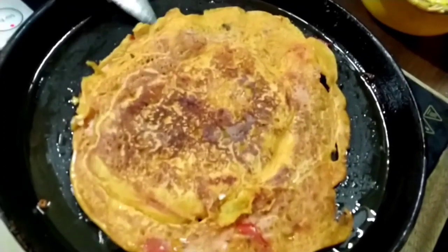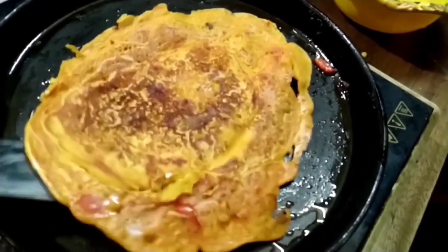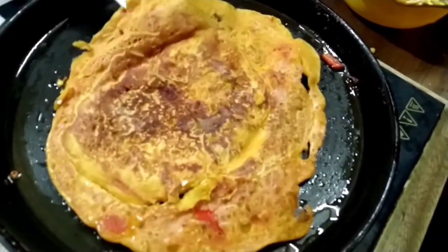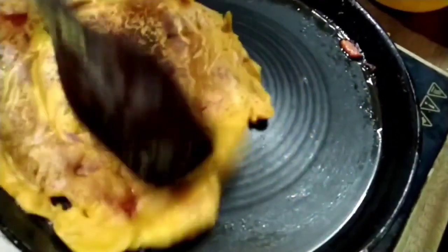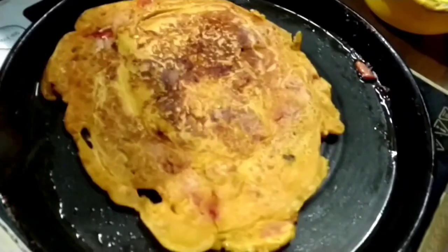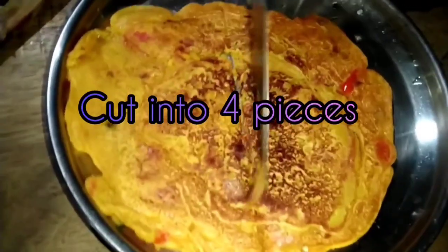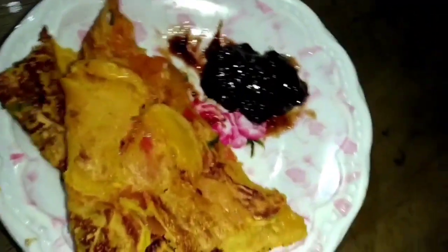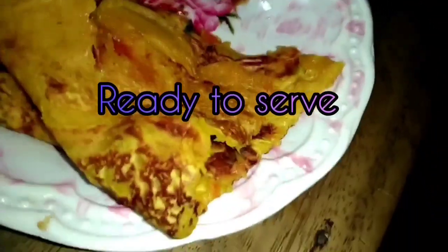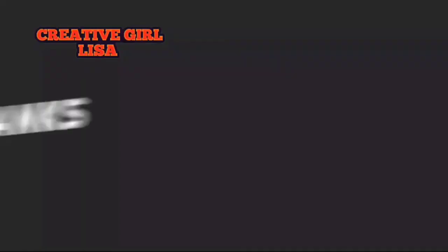If you like this video, subscribe to my channel and hit the notification bell. The next video is to show how we serve with the fish. We are very happy to see the fish. Thank you.